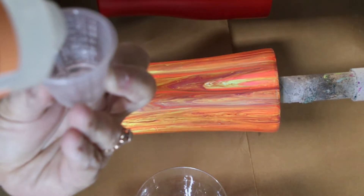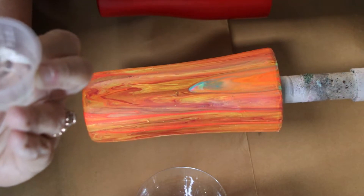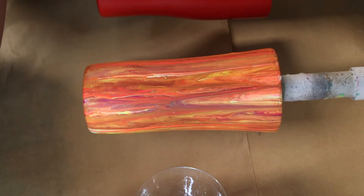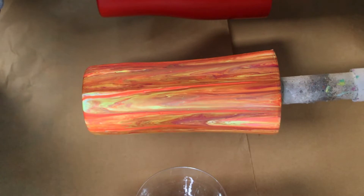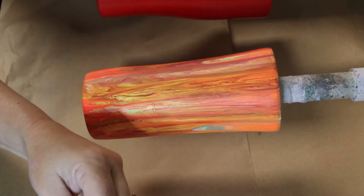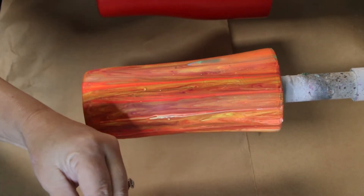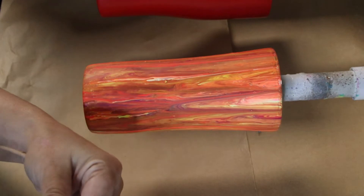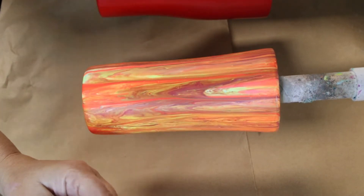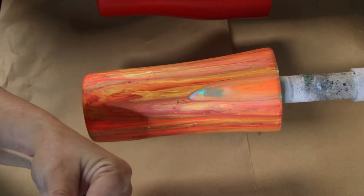I'm using these little medicine cups. I scoop my epoxy into a bigger container and make sure I measure out equal parts. Make sure you completely scrape the medicine cup into the bigger cup, because if you don't get as much of that out as you can, your epoxy won't cure correctly.